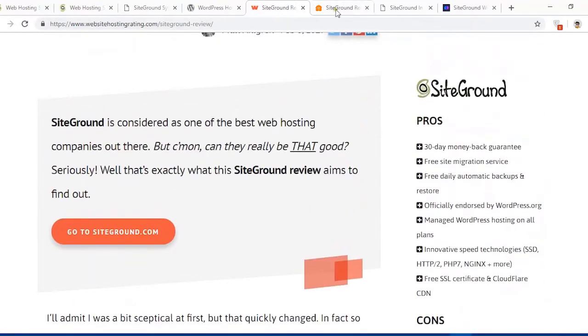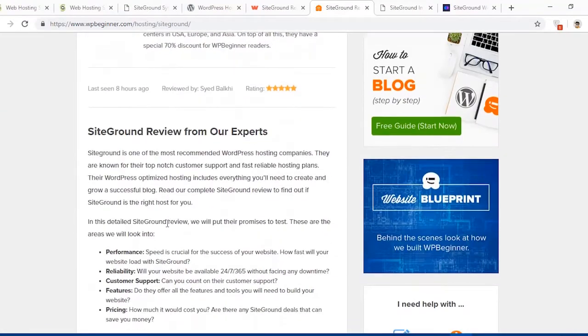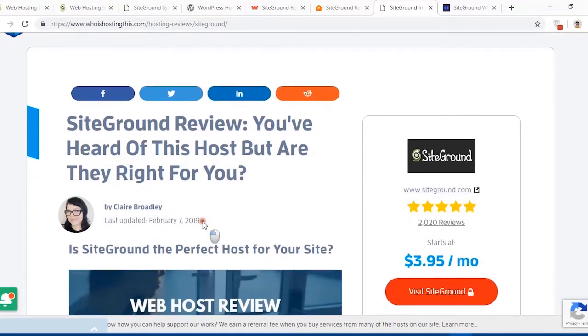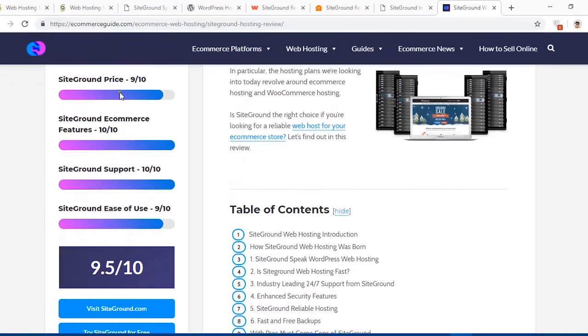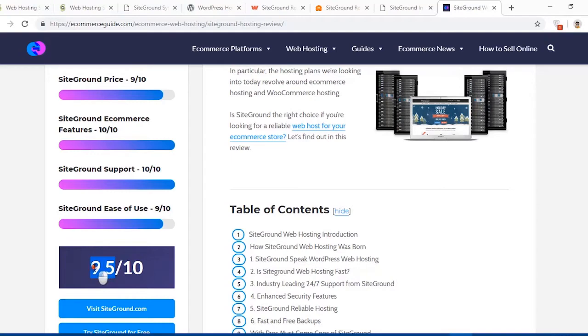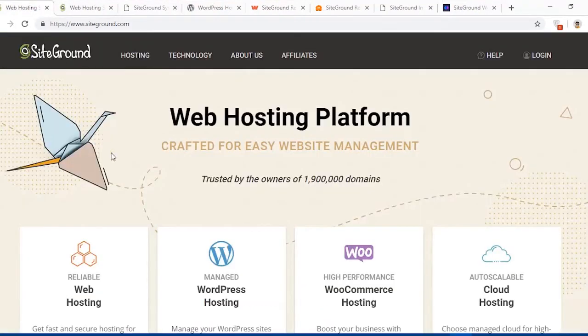Here is WP Beginner, the most popular WordPress tutorials and blog site, and you can read their review about SiteGround hosting. Another website has a review from February 7th, 2019 about SiteGround hosting. On ecommerce guide.com, SiteGround price scores 10 out of 9, ecommerce features 10 out of 10, support 10 out of 10, and ease of use 9 out of 10, giving an average score of 9.5 out of 10.